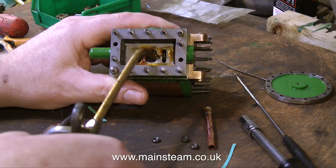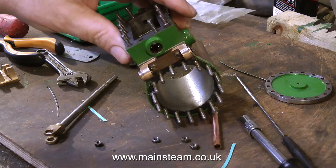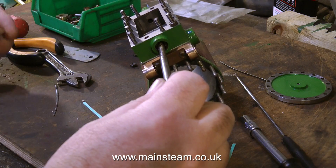After applying copious amounts of steam oil to the port face and the gland material inside the stuffing box, it's time to fit the valve rod, followed by fitting the valve itself.